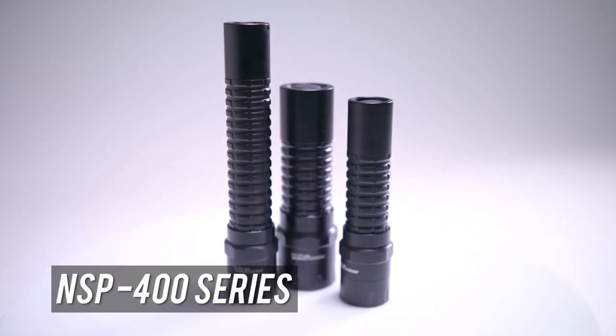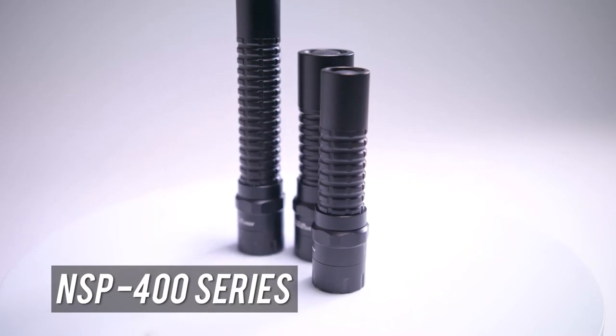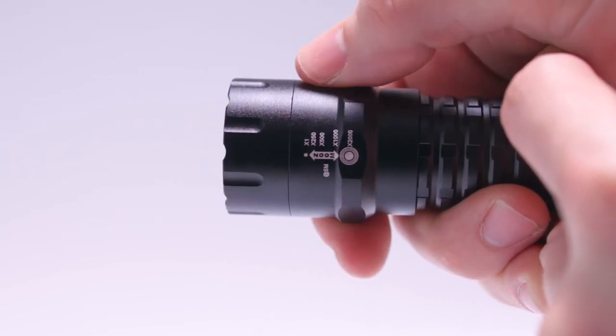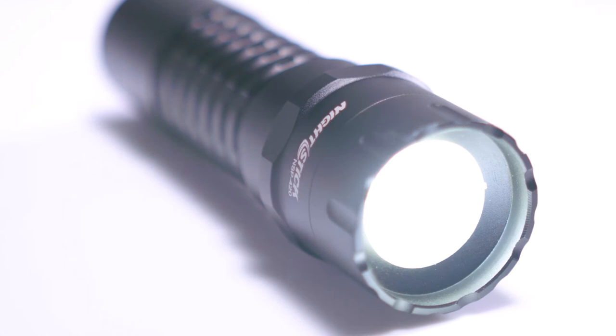The Nightstick NSP400 Series Adjustable Beam Flashlights make professional grade lighting both convenient and affordable. With only a twist, transition from a wide-angle LED flood to a sharp long-distance beam, putting the focus on what you need, when you need it.